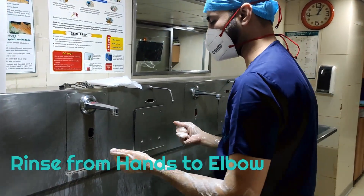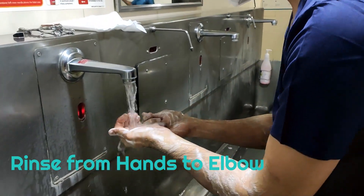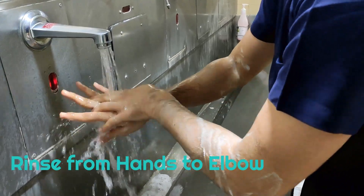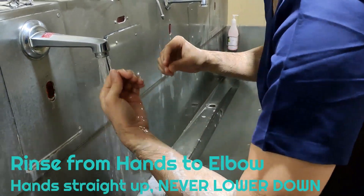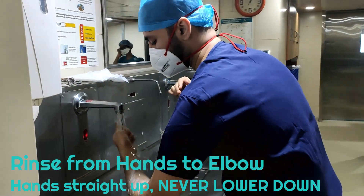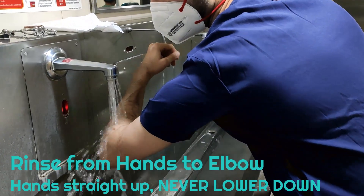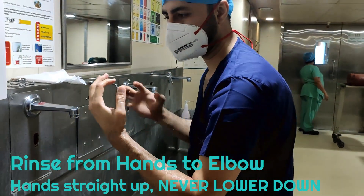Rinsing is done the same way — rinse from the fingertips and go up till the elbow. As you can see, at no point am I lowering my elbows down; always keep your hands pointing up. Make sure you are not touching anything. If you accidentally touch somewhere, the entire process restarts.